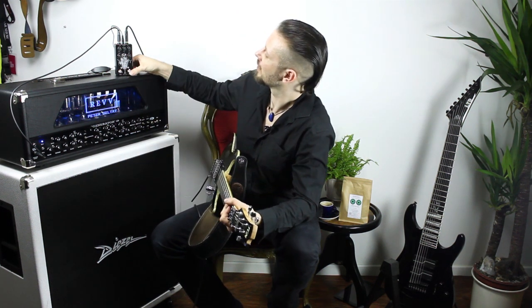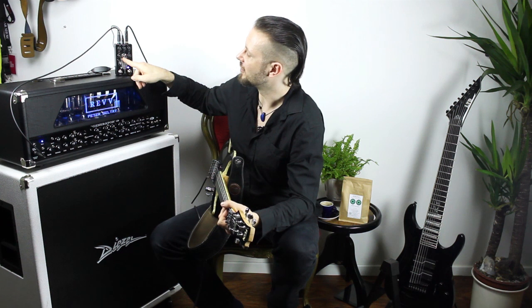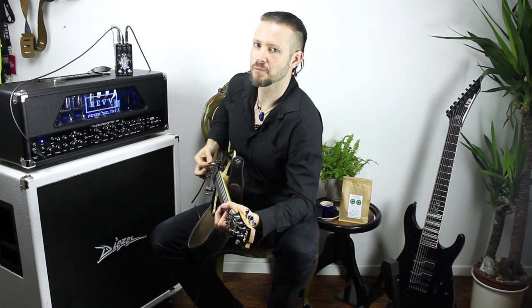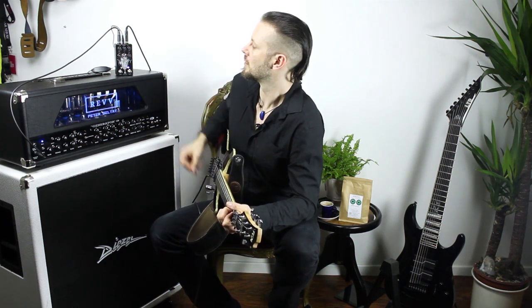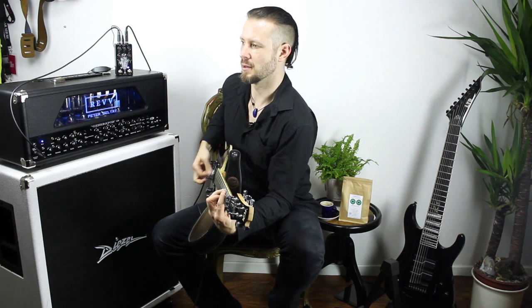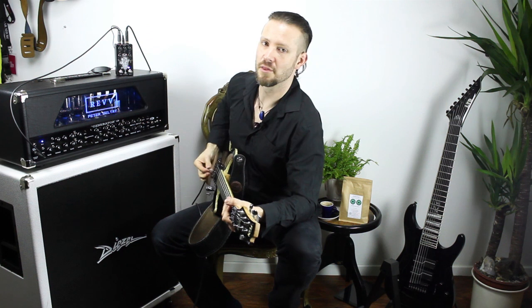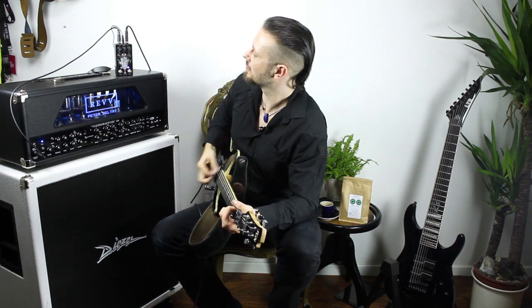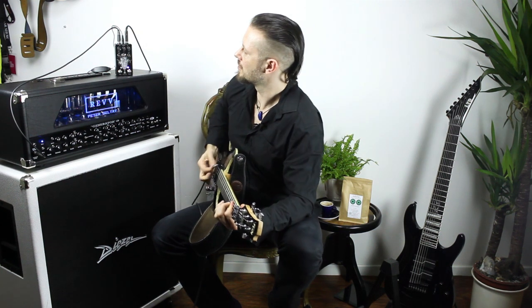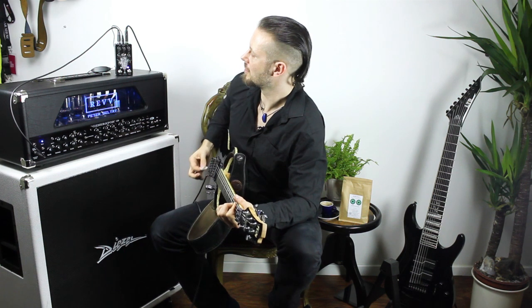This is the clean sound. Now the pedal is engaged with bass, middle, and treble all at 12 o'clock. The gain switch is on the tight setting and gain is also at noon. Let's check the treble, then the bass, then the middle.